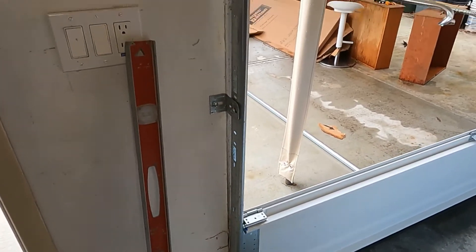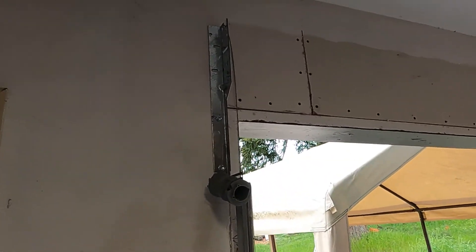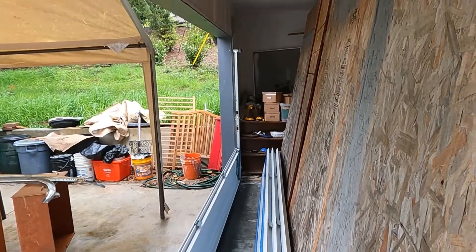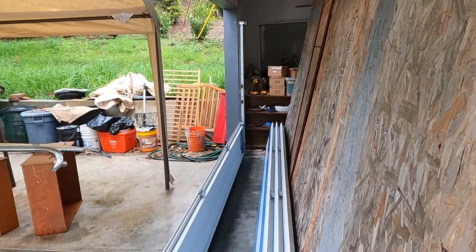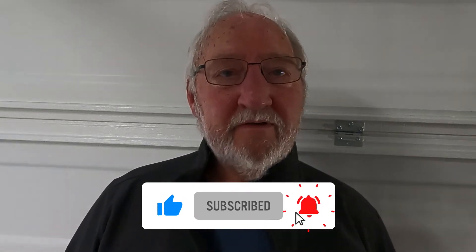We've got the left side on — it's not fully bolted, it's loose so we can adjust it — and we have the right side on as well. Step six is next. If you're getting any value out of this video, please give us a thumbs up, hit the notification bell, and consider subscribing. And remember, if you watch until the end you'll get two more tips on how to easily put this garage door on.